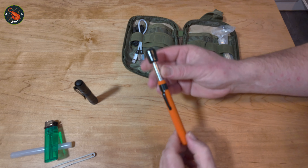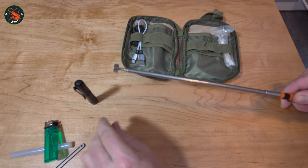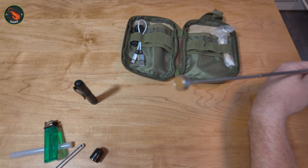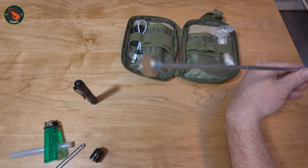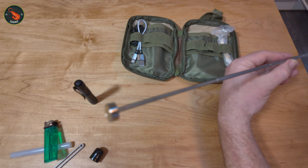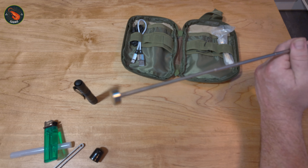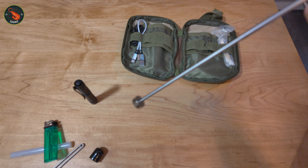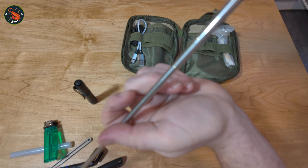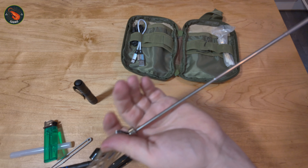Next I have a magnetic telescopic magnet. It's telescopic and about 70 centimetres long, with a reasonable-sized magnet on the end. This could be very helpful — for example, if you drop your keys down a drain, you might be able to use this to retrieve them. Or if you're working on your car and drop a nut, you can poke this down and retrieve it with the magnet. And it doesn't take up a lot of space.